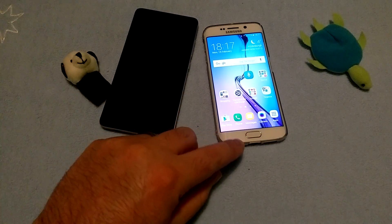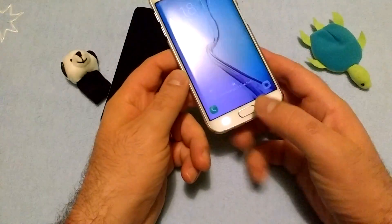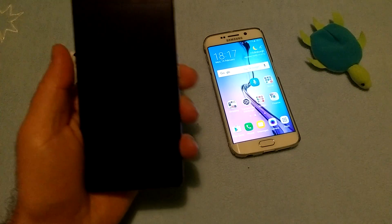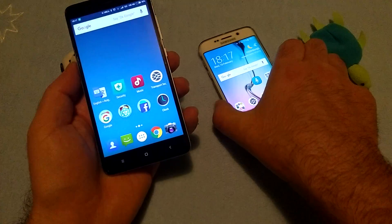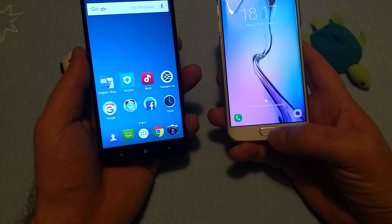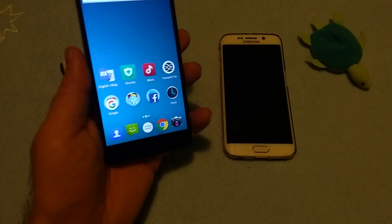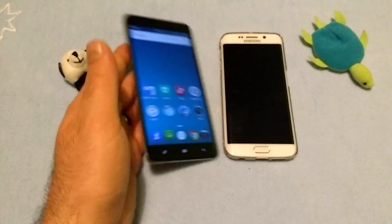I have to be honest, the Samsung is a bit faster. Actually it's not a bit faster - that was my first impression. Let's do it again. Not much difference - pretty much the same speed of unlocking. But as I said, this is a really cool feature that you just place your finger here and the device is on and unlocked.